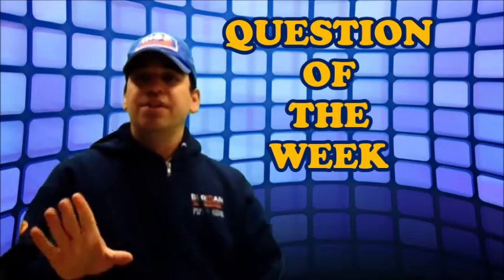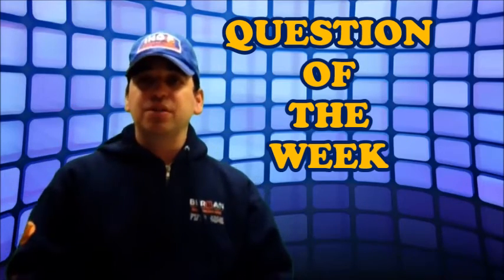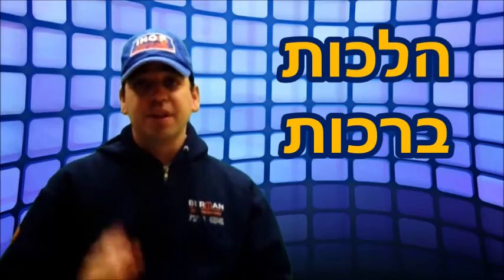Welcome to IHOP's Question of the Week. These are questions asked by students about Hilchar Brucho — Bracha questions that come up. Here's this week's question.